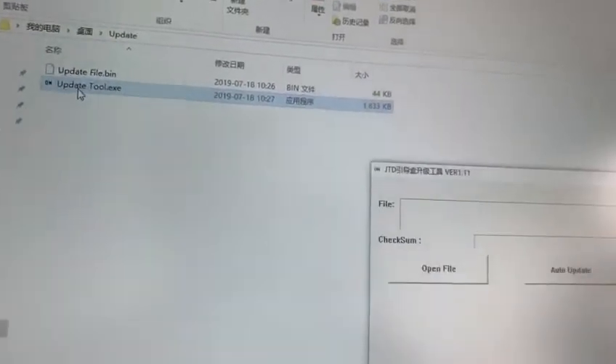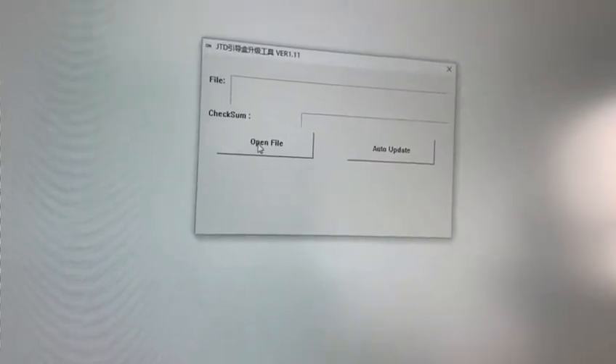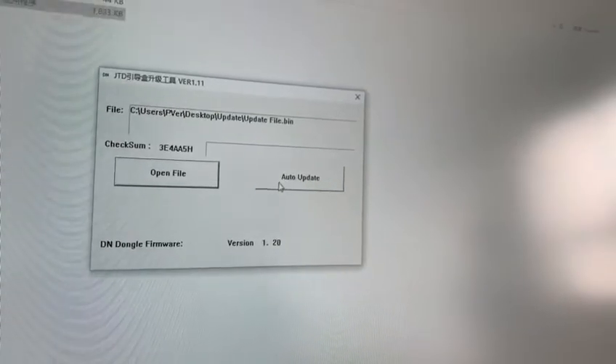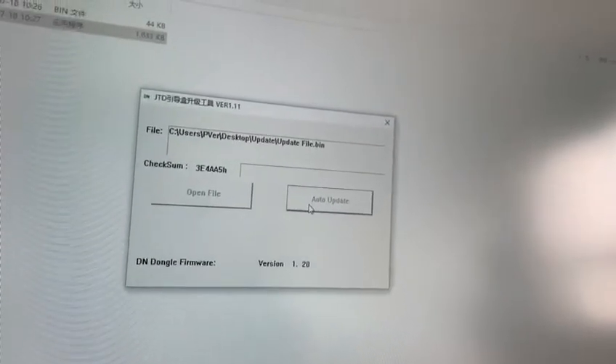The third step is to open the update tool and click the open file button to import the update file. Then click on auto-update and wait for the upgrade to complete.